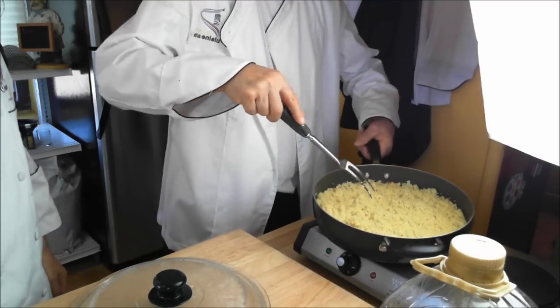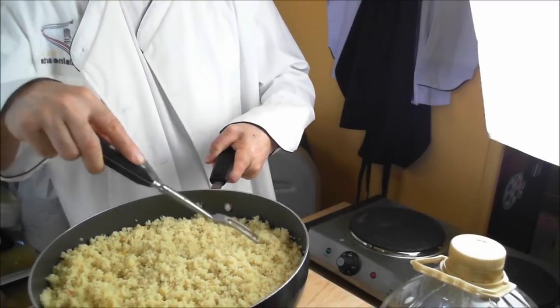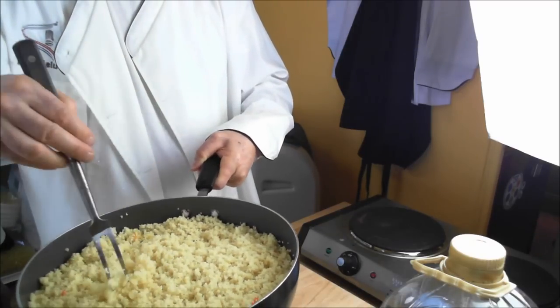Bring it to the camera — we can show it right here. There you go, you can see the clusters of grain. Very nice. So there we are — traditional Moroccan couscous.